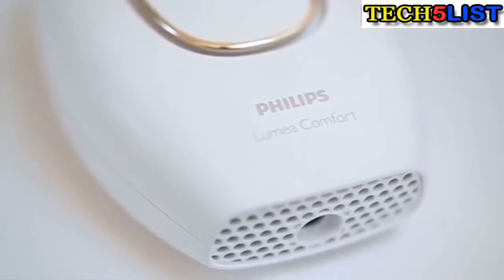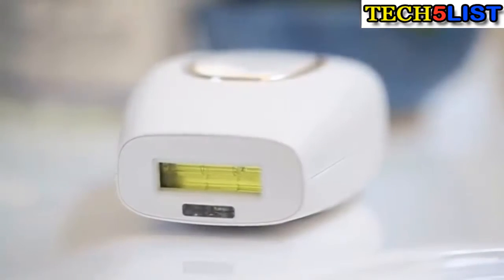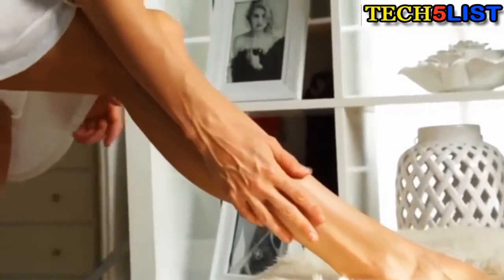This device is going to last you for six years, and you're never going to have to change the light cartridge. Yes, it's a little bit of an investment, but it's going to cost even less than one treatment in a doctor's office, and you're going to see results even faster.